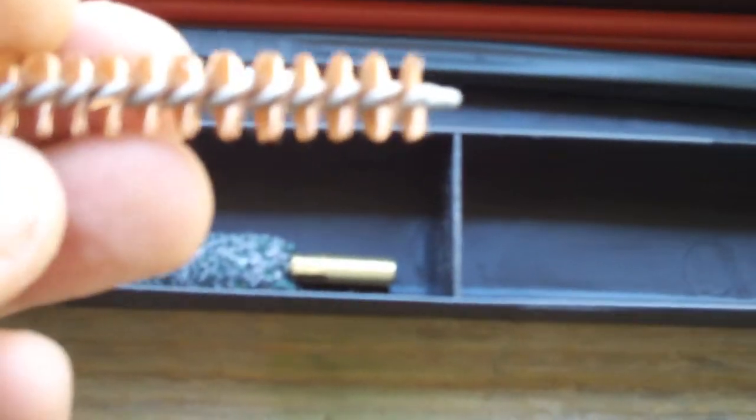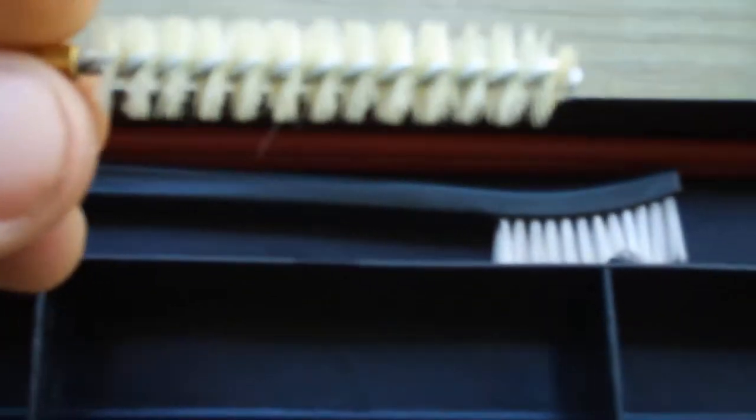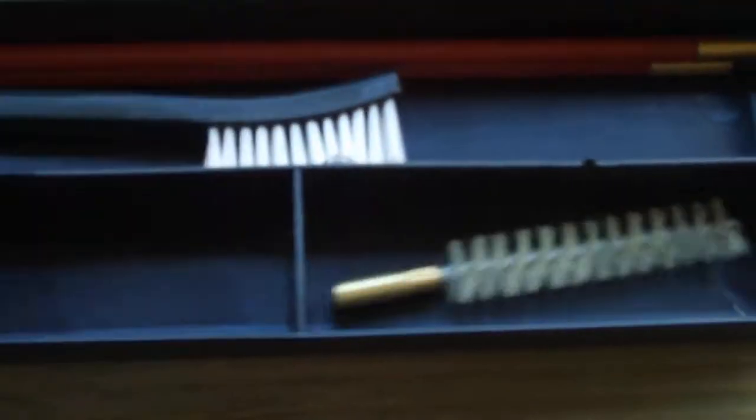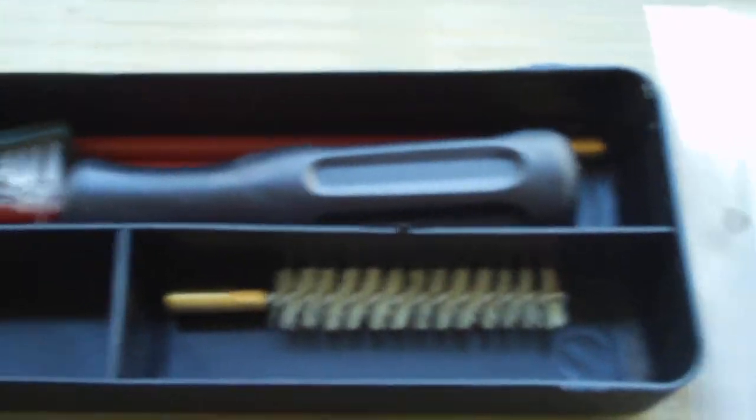It came with a mop, a 308-sized bronze brush, and a long scrubby thing. It's not bad quality at all for 10 bucks shipped. So that's it for the tactical gear — I'll see you guys later.